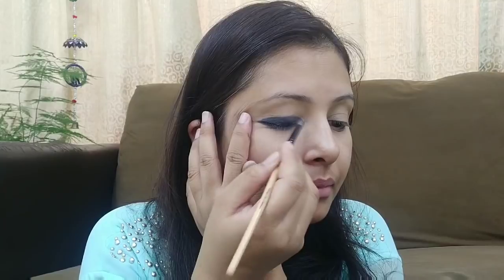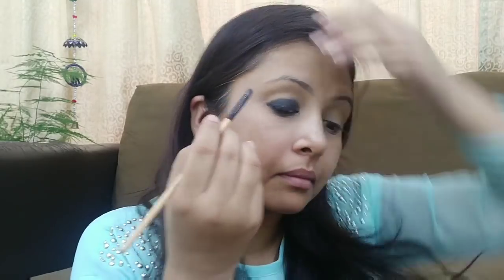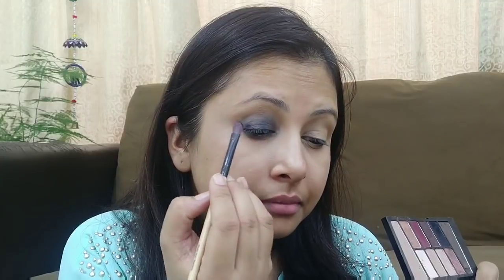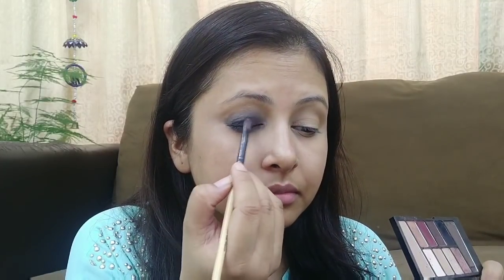Next, with a small smudger brush, I am applying it on my lower waterline as well. After applying on your eyelids, you need to blend it with a slight brush and fade out the color. Then blend into the crease area.